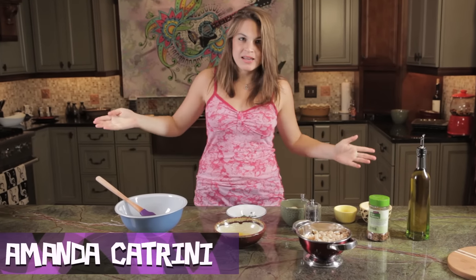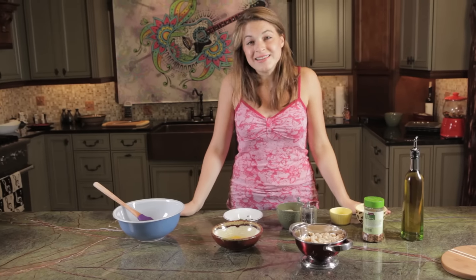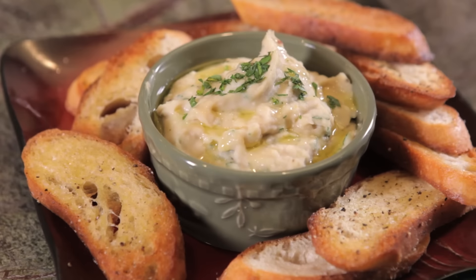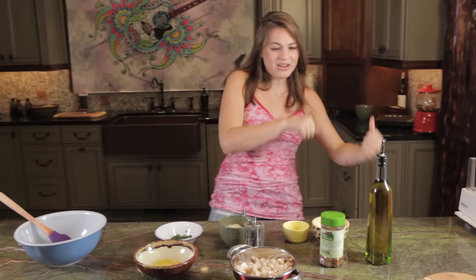All right, guys, I've got a tip for you today. In order to celebrate the bean, of course, it has to do with the cannellini bean. I am, in fact, making a cannellini bean dip. And all you really need are a couple simple ingredients, your food processor, and a good lease on life. Come on over.